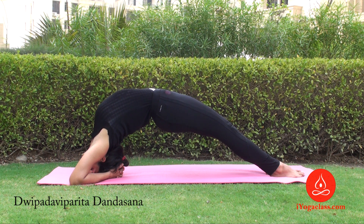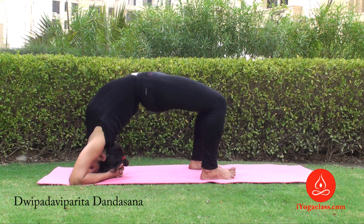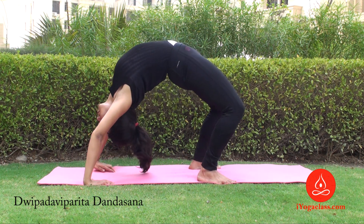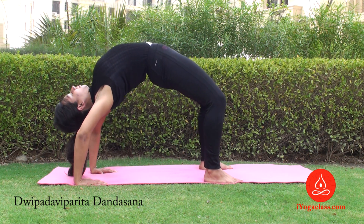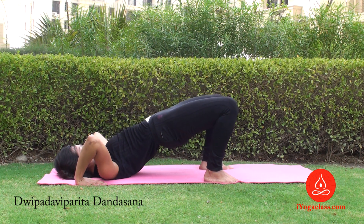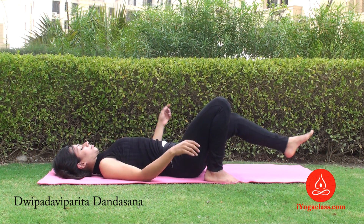Stay there for as long as you can. When you want to come back, walk back and come to Chakrasana. Now to come down on the floor, place your head first, then neck, shoulders, and then your spine vertebra by vertebra, and relax.